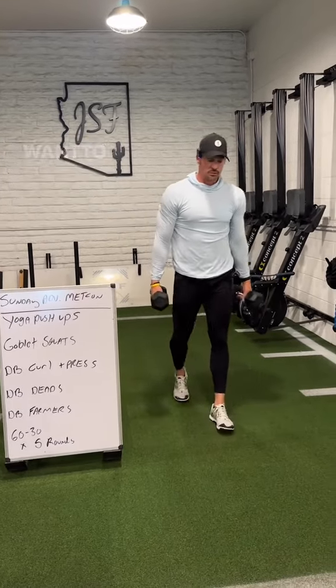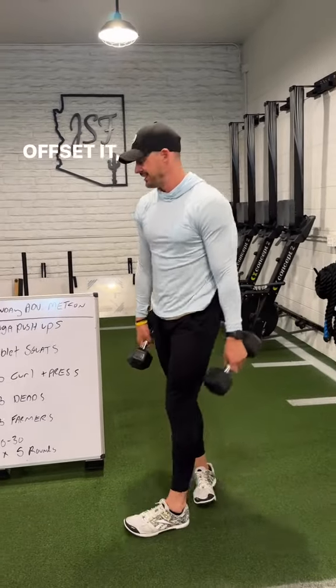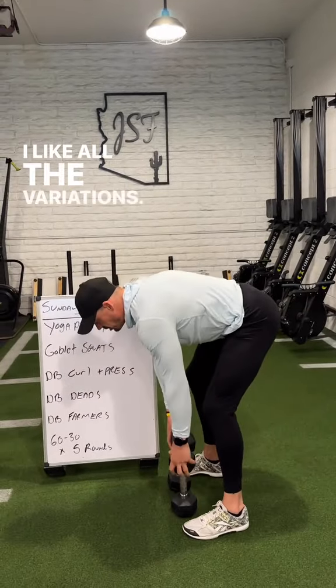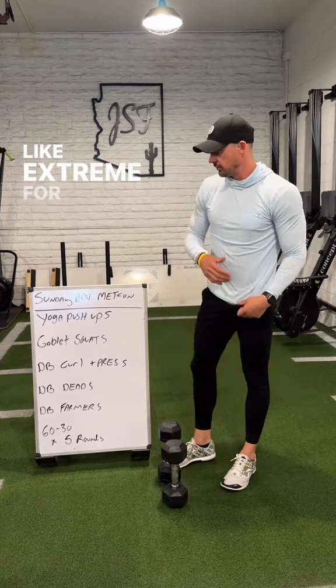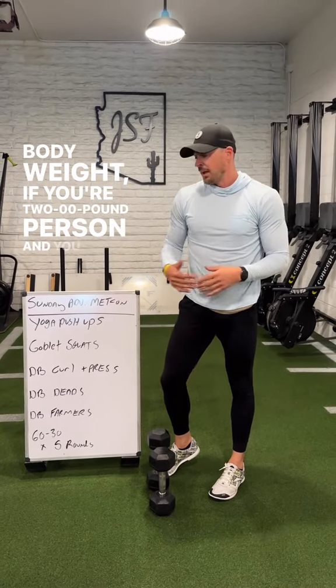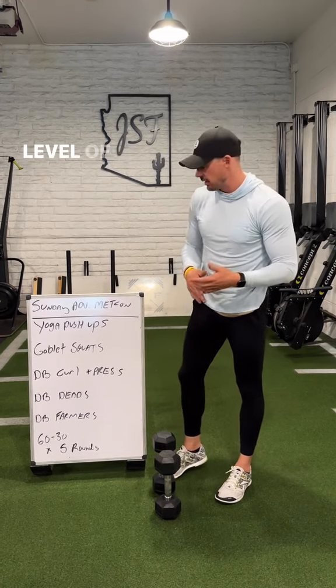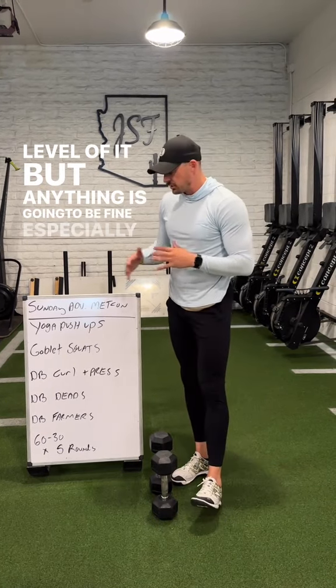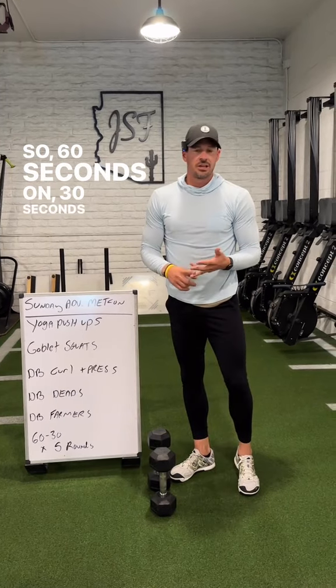At the end, farmer's carries — whether you want to go backwards, forward, load both hands, or single arm offset, it doesn't matter. I like all the variations. For an elite-level load, aim for roughly half your body weight per hand — so if you're a 200-pound person, grabbing a 100-pound dumbbell in each hand. Anything is fine, especially as the rounds go on, because this does get gnarly. It's 60 seconds on, 30 seconds off, five total rounds.